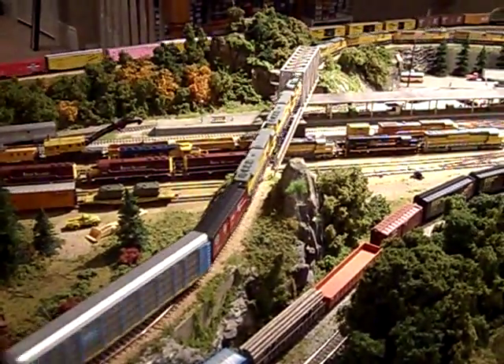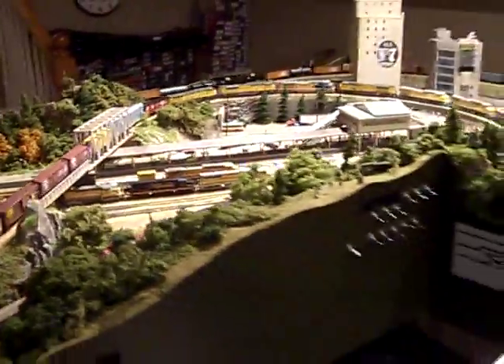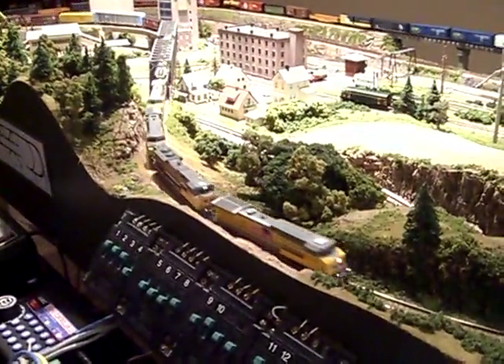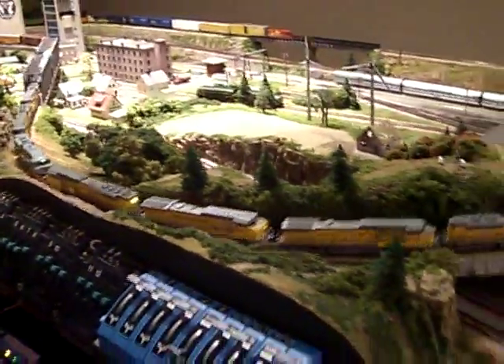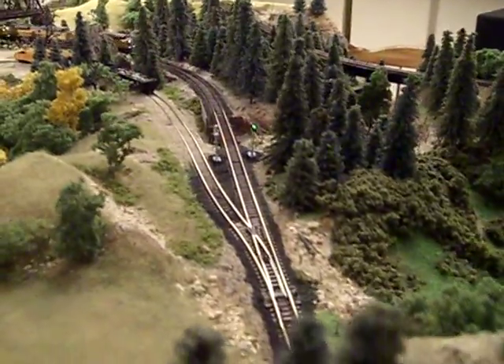This is a 60-car N scale freight with 8 UP locomotives using an MRC Tech 6 at 60 miles an hour. So let's get started.